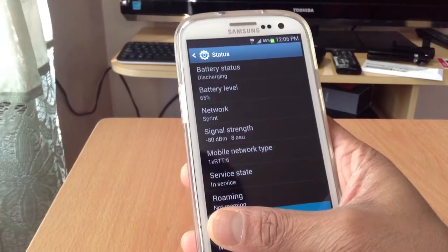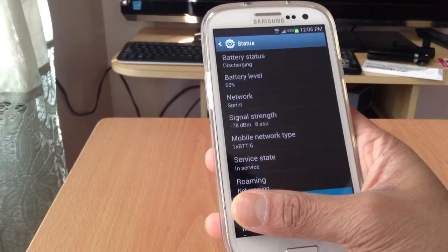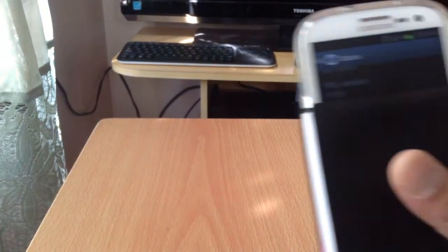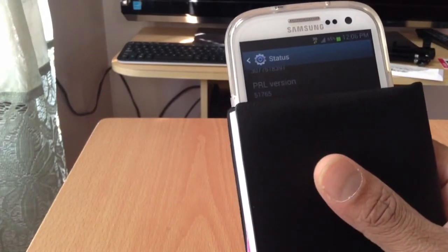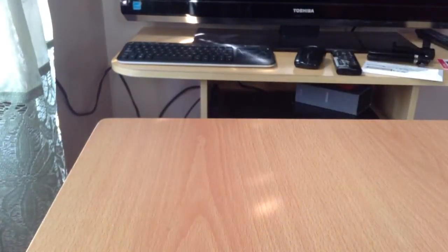As you can see right here in the network settings, for some reason it's not changing — it's still showing Sprint. But you can see the 1X network type. And as you guys can see, the PRL is 5.1.7.6.5 — that's the PRL from Page Plus.